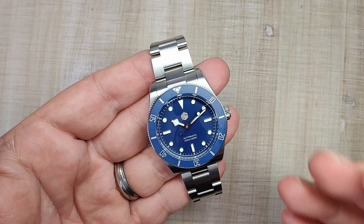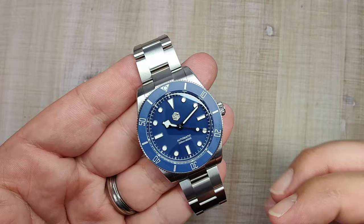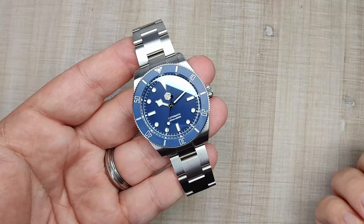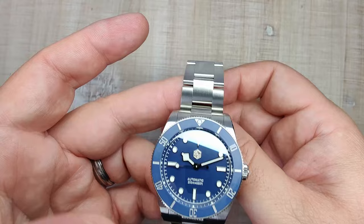So there you go — the San Martin SN0138G, listed as a BB54 homage. At 36.8mm case and 38mm at the bezel it wears a little bigger than a 36 but looks really good. Great materials, matte ceramic bezel, killer lume, solid bracelet, and a reliable movement — all for probably under $200 on sale. These San Martin watches will blow away anything from Seiko at the $200 price range. Thanks for watching and I'll see you in the next one.